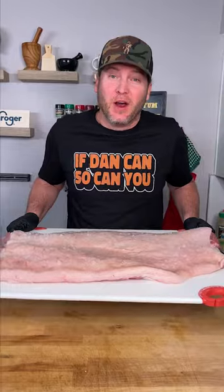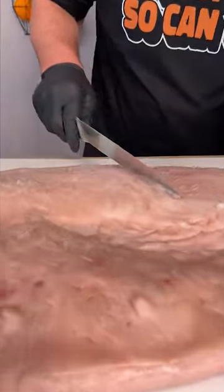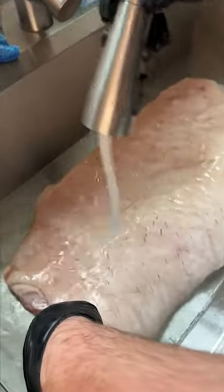Now let's give it a try. Oh wow. All right now it's time to cook. We're going to scrape all the salt off — the salt's done its job so now we get rid of it. Actually, let's just simply rinse the salt off.